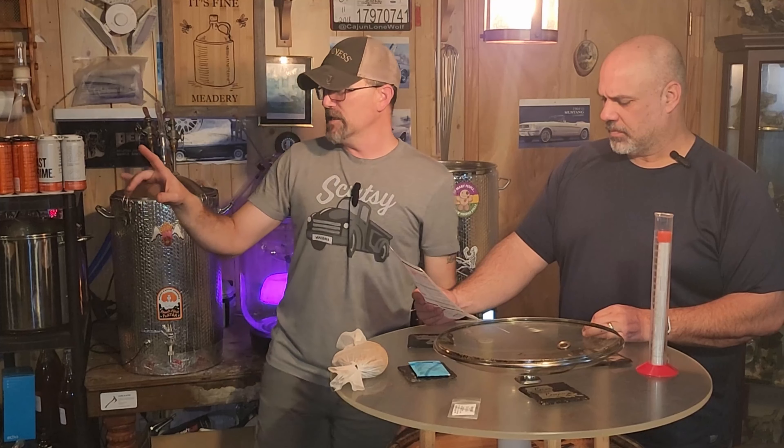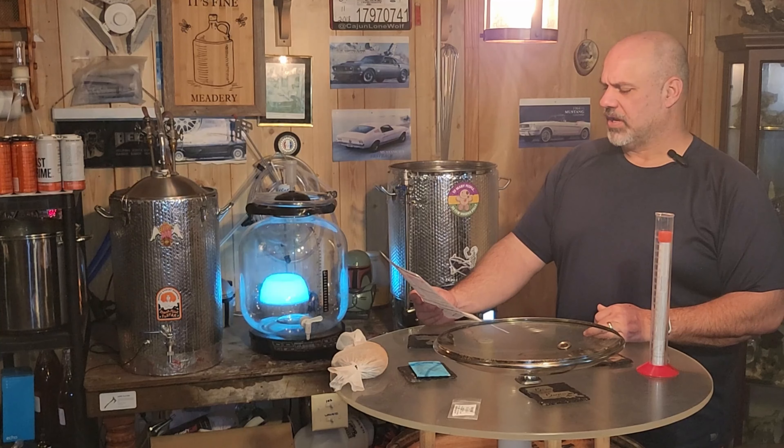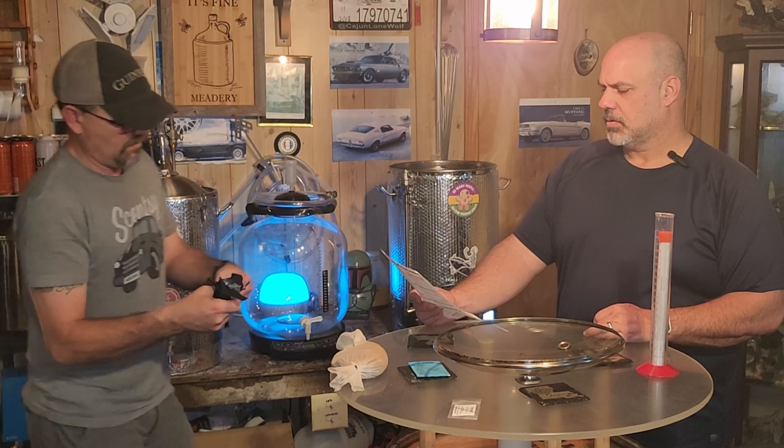The 60-minute boil — she's done. We need to let her cool down to 200 degrees. Once it gets to 200 degrees, we're going to drop in the 6 ounces of coffee that we've cracked and put in the sack to make it easier for clean-out. That's going to steep for 10 minutes, then we'll cool this wort down and get it transferred over into the fermenter. When this hits 200 degrees, we will bring y'all back.